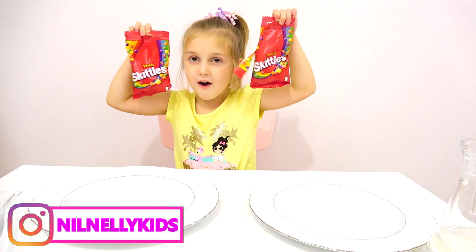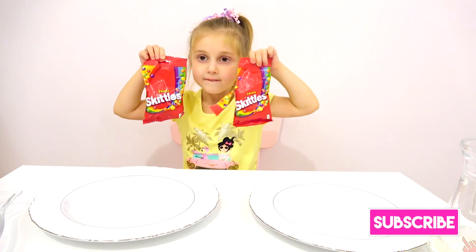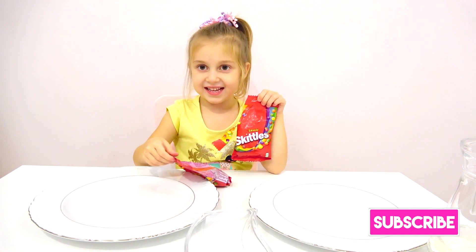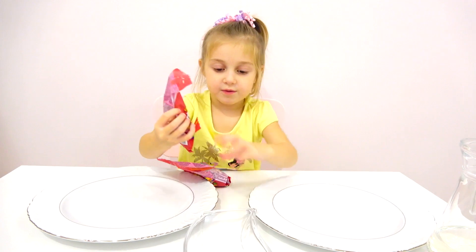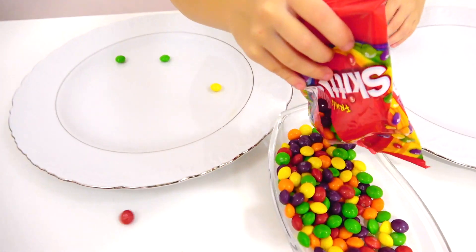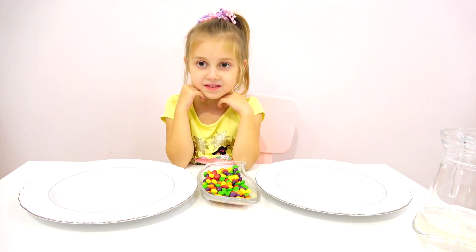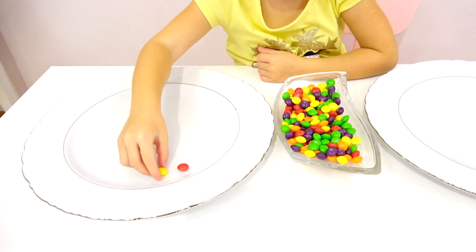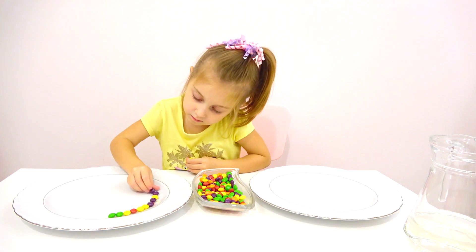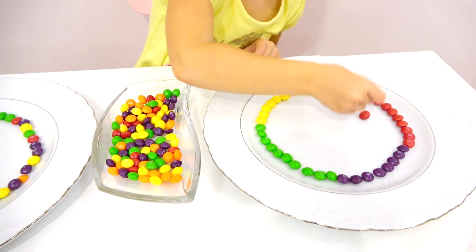Hi guys, today we are doing a science experiment with Skittles. We're gonna see if Skittles are dissolving in water, right? Yes! Okay, let's open and put them in a small plate. Yes? So colorful! Are you ready? Yeah! Okay, now we are gonna put Skittles around like a circle on the plate. All the different colors around, okay? Do you like? Yes! Well done!